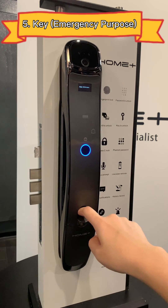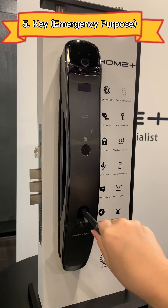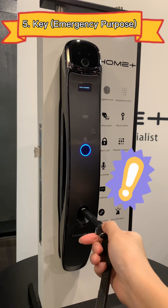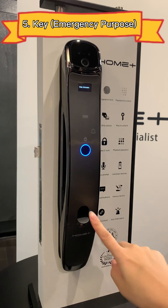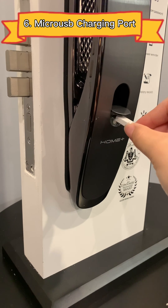The fifth method is using keys. The sixth method is using the micro USB charging port.